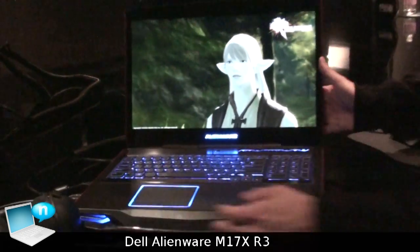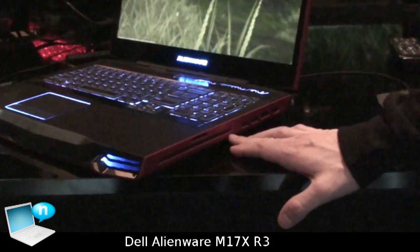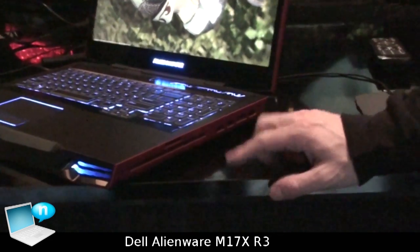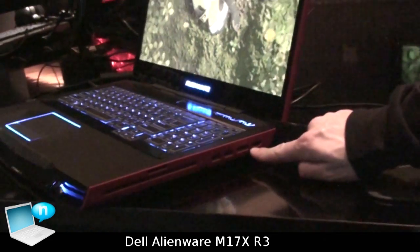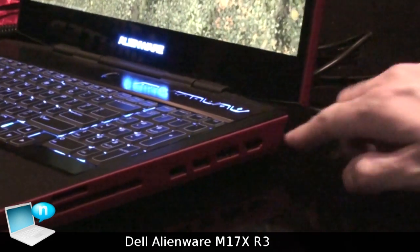On the other side of the machine, we have a slot-load optical drive which you can upgrade to Blu-Ray, a media card reader, two USBs, a USB and eSATA combo port, and an HDMI input.